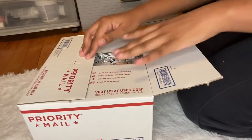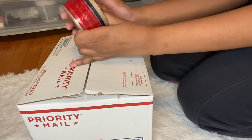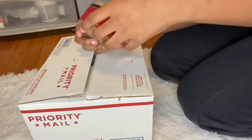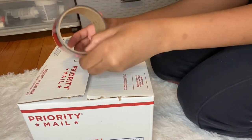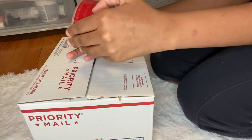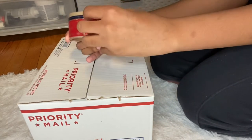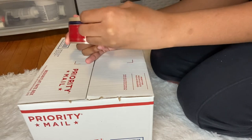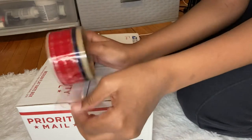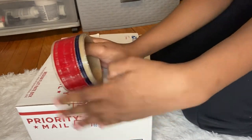I just use Shopify to make my labels. If you're trying to figure out how to print your labels — I know some people use the PayPal app — but I use Shopify because it's easier. It processes everything for you, you don't have to type in every single address, and it's only about $30 a month. So if you want to start a business I would definitely advise you to use Shopify.